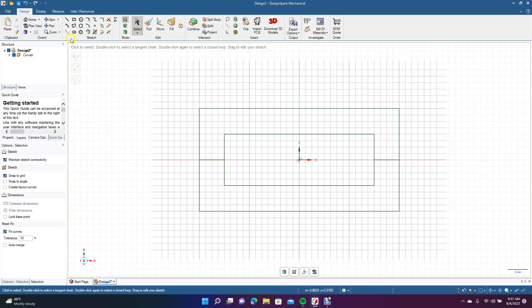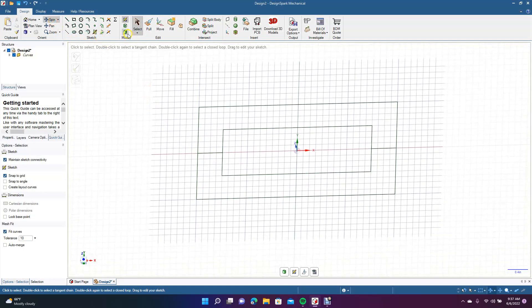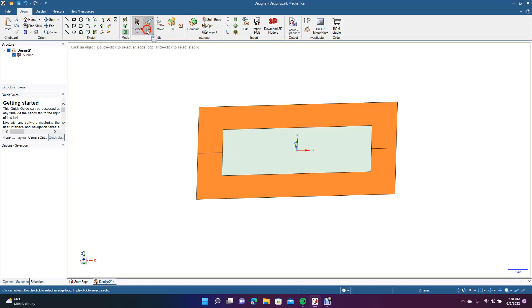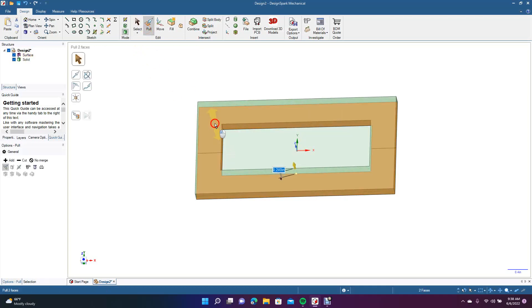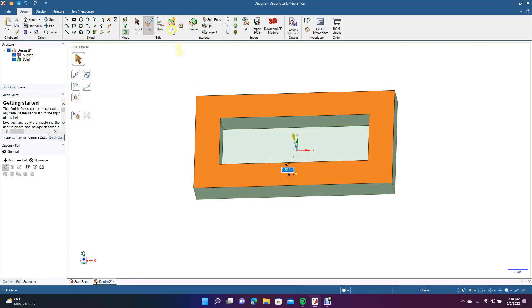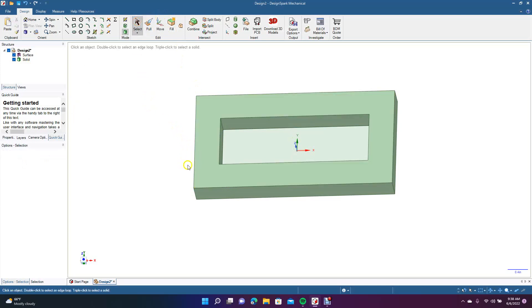Now we want to go ahead and spin this. We'll go to 3D mode. Then we're going to hold down the control key and pull this up. This is going to be our fixture. We can pull this up — let's just go 0.5, so it's a half an inch.